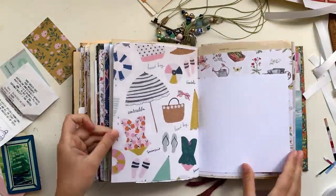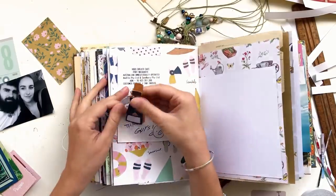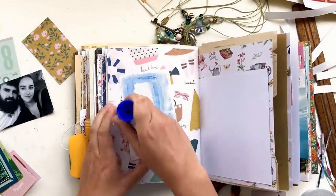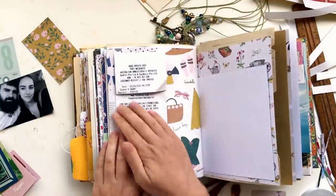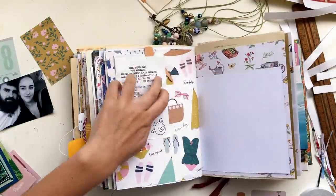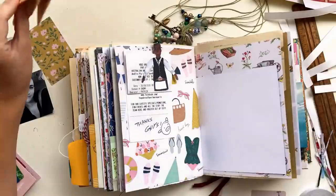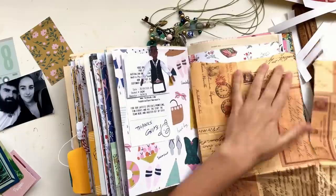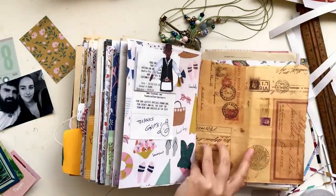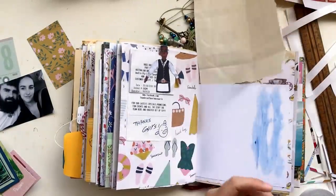Moving on to the next page — I've got a receipt from one of the dinners we had and I'm gluing this straight down onto the page so it folds up, making it a little interactive. Then those little paper doll pieces from the Flow Paper Lovers book go on top of the receipt, almost like a little tab so you can pull it up and down — it represents the waitresses or waiters at the restaurant. I also have this thin wrapping paper saved from something I got in the mail, and I'm using that on the right side just so there's no stark white page. I fold the excess over the top, glue it down, and cut off the excess from the side.